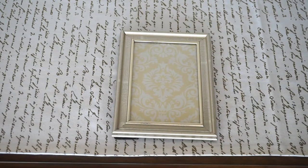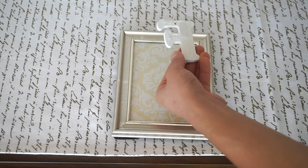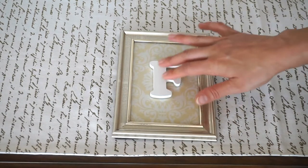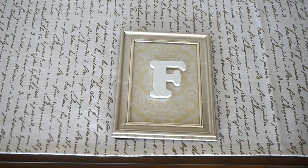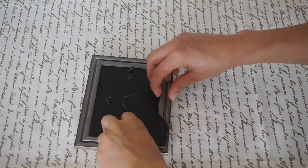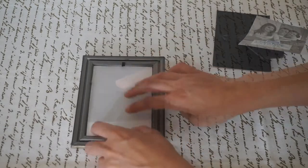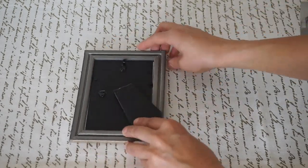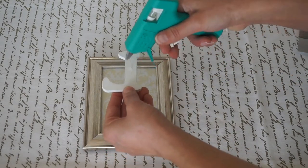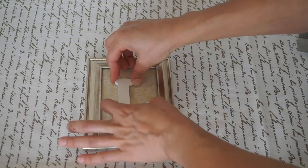We're going to flip it over and all we're going to do is go ahead and hot glue our letters. And there you go. The next step, we are going to repeat this process for all the other three frames — I went ahead and sped this process up. This project literally took me under five minutes and it was super easy and an inexpensive way to create your own one-of-a-kind fall decoration.